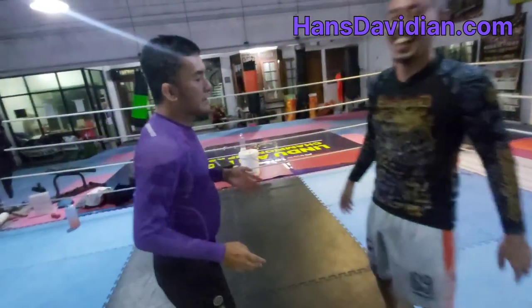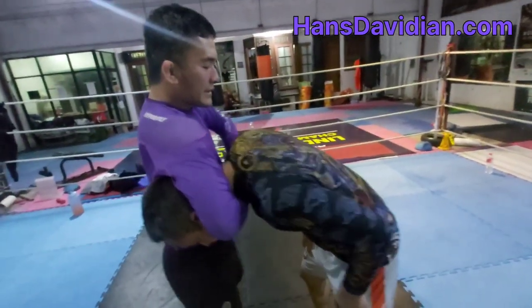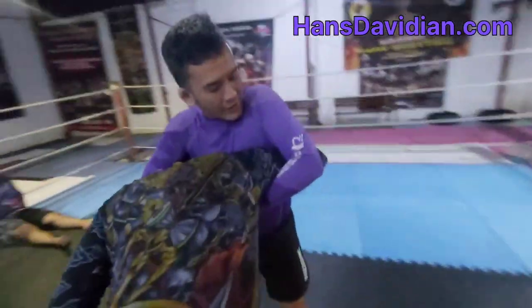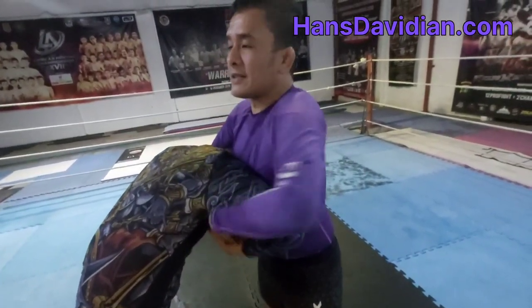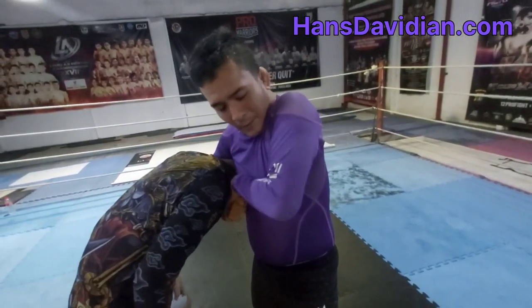The problem with the standard guillotine is that your opponent can put his hand inside your grip and try to break it. So that's the issue with the standard variation. The second variation is called the Marcelotine.